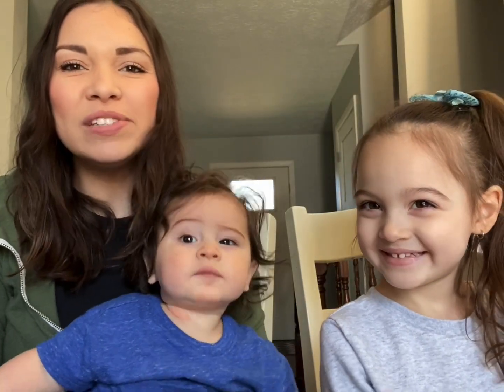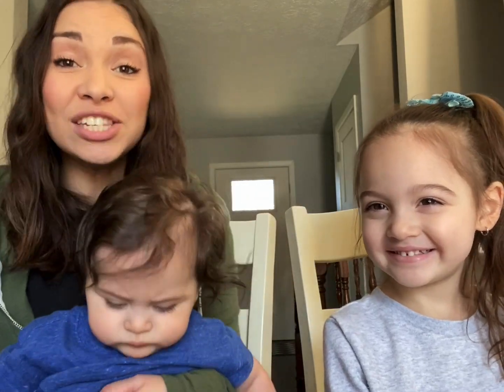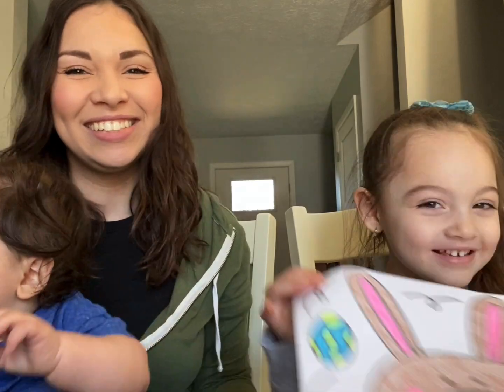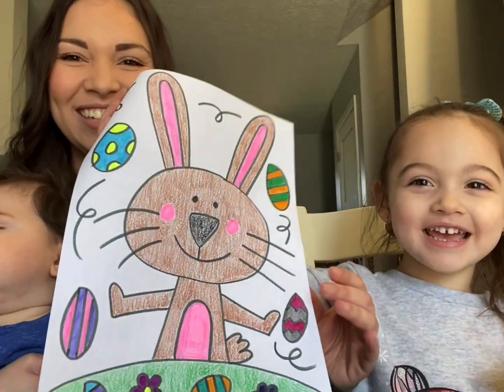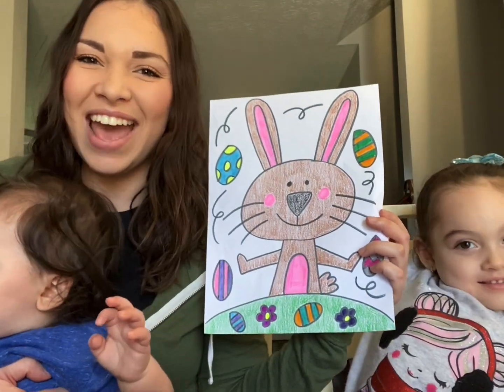Hi everyone, this is Mrs. Kozich and I am here with Mila and Jace. Today we are going to be doing a directed drawing of an Easter Bunny. Mila, do you want to go ahead and show them what it's going to look like? Easter Bunny's eggs. So stay tuned because this is what we will be drawing up next.